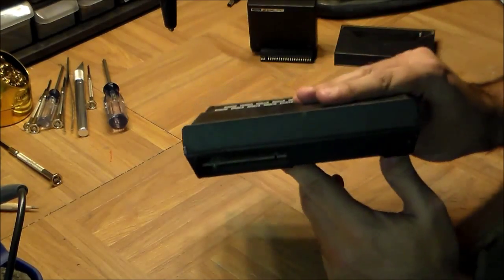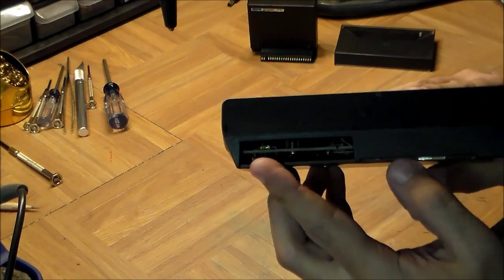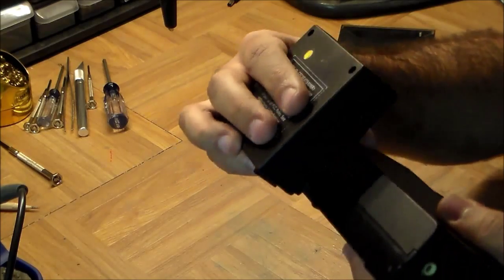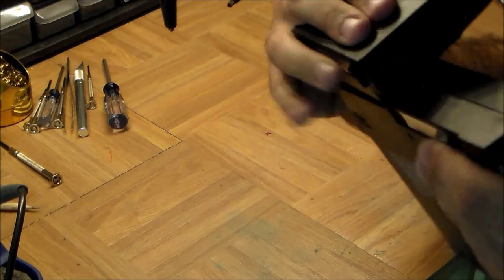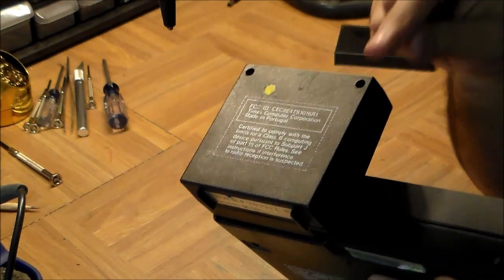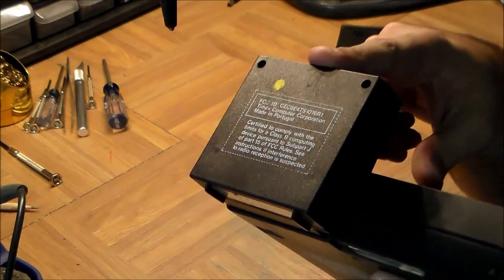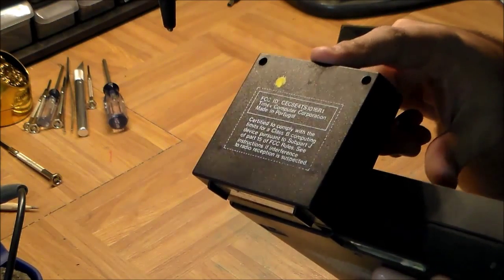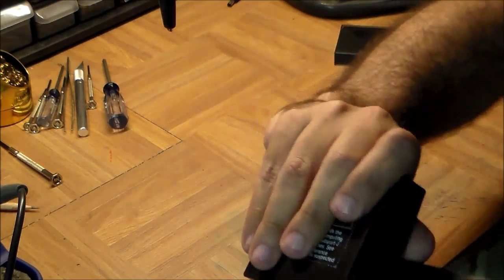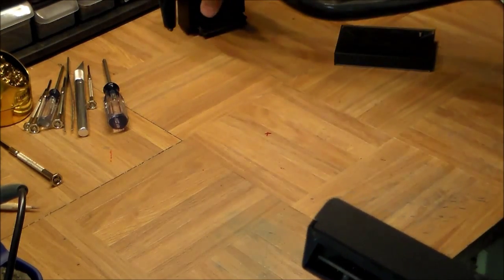The back is very simple. It has a card edge connector for expansion cards — I already showed you the memory pack which plugs in here. It's a bit wobbly, and that was an interesting design flaw: since this has your RAM in it, if it wobbled while you were using the computer it could cause crashes and instability. That was a well-known design flaw with this machine, which they kind of fixed on the ZX Spectrum.